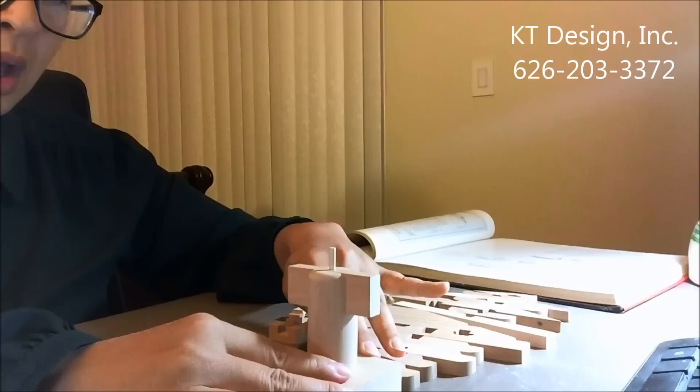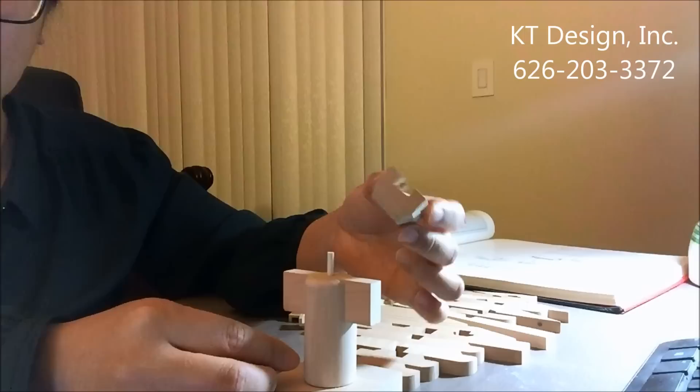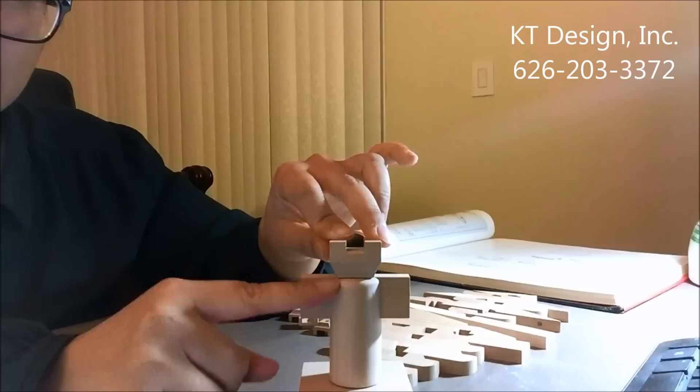Let me demonstrate how it works. This is the column, and this is the lintel. The first element on top of the column is called Zhuodou, Luodou, or Dado — it has different names depending on the dynasty. In Liang Sicheng's book it is called Rudou. Rudou sits on the column, and the width of the Rudou is almost the same as the width of the column.